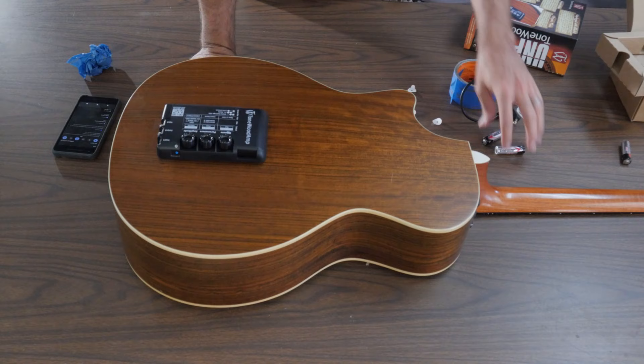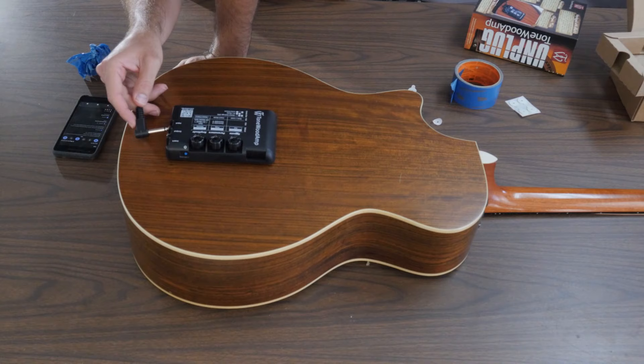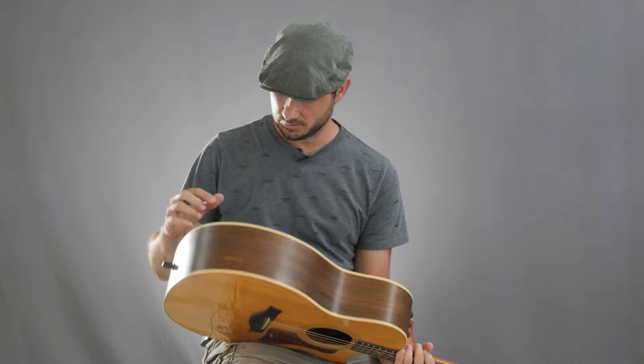Now it's just time to give it a try. Oh, before we can try it, we've got to install the batteries. Then we just go from the input in here to the back of my guitar. Before I plug it in though, I'm going to get set up to try it out. All right, I've got everything hooked up and plugged in.